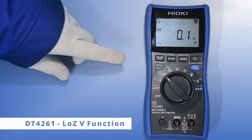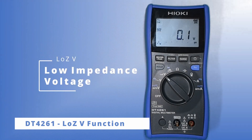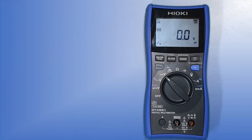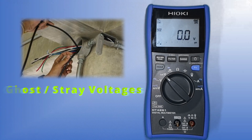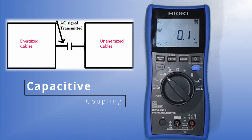LoZV stands for low impedance voltage measurement. This new feature allows the operator to measure the voltage across the circuit with low impedance input. The purpose of having this new function is to measure ghost or stray voltages. These phenomena may occur due to capacitive coupling between the energized wire and adjacent unused wiring in close proximity.